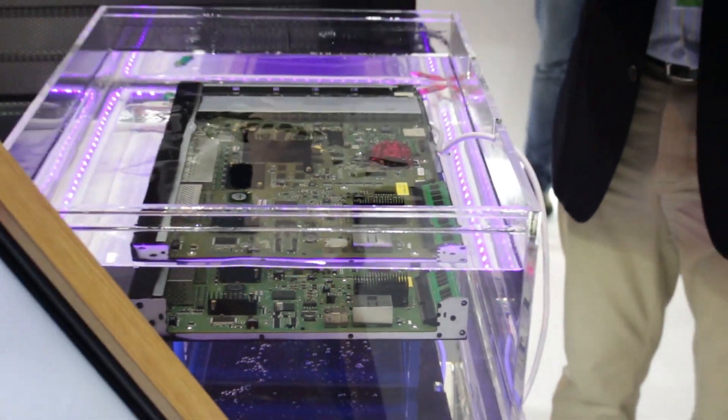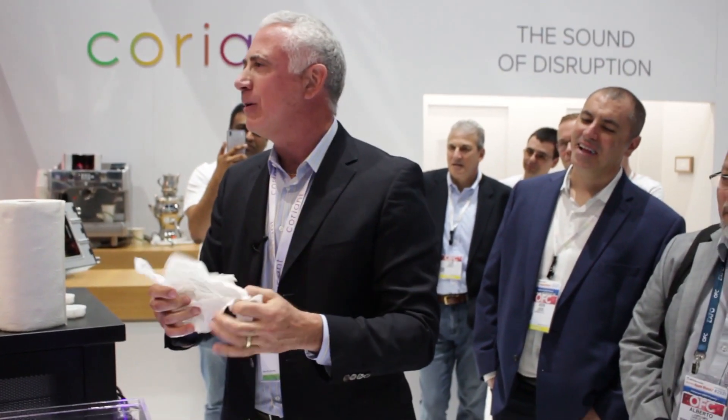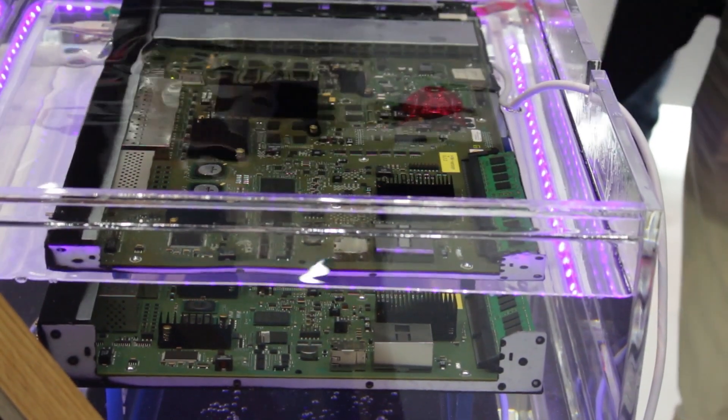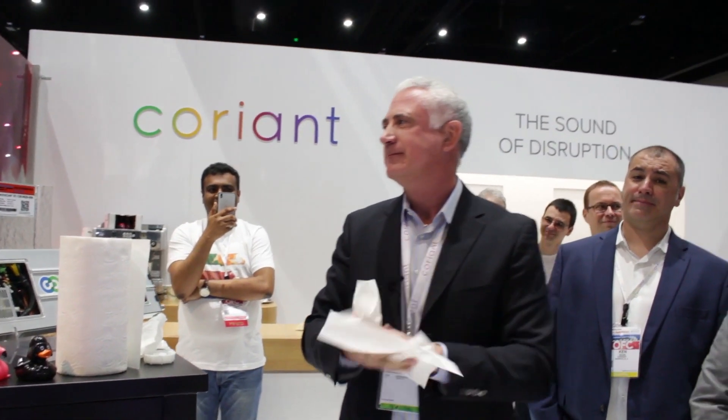I've had my hands in this stuff for the past year — I'm still here. Totally biodegradable. Completely nonallergenic. This is my favorite part: it has no taste.